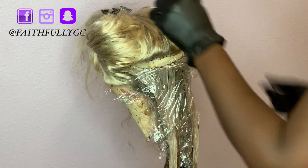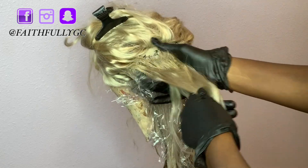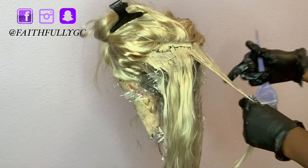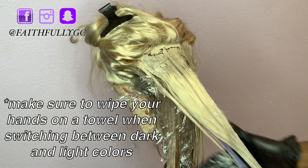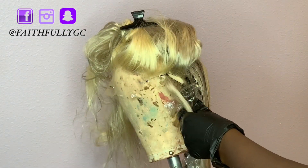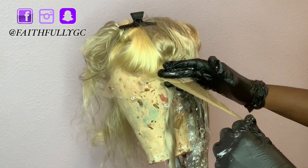I use saran wrap as a barrier in order for the dark colors not to bleed onto the light colored ends. Be sure to use your fingers to blend the medium brown into the light blonde color so you will not get a lot of demarcation when you're done.